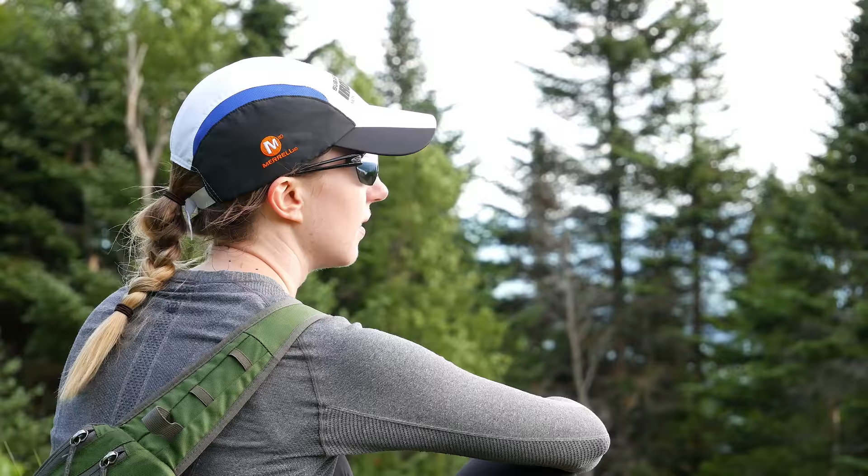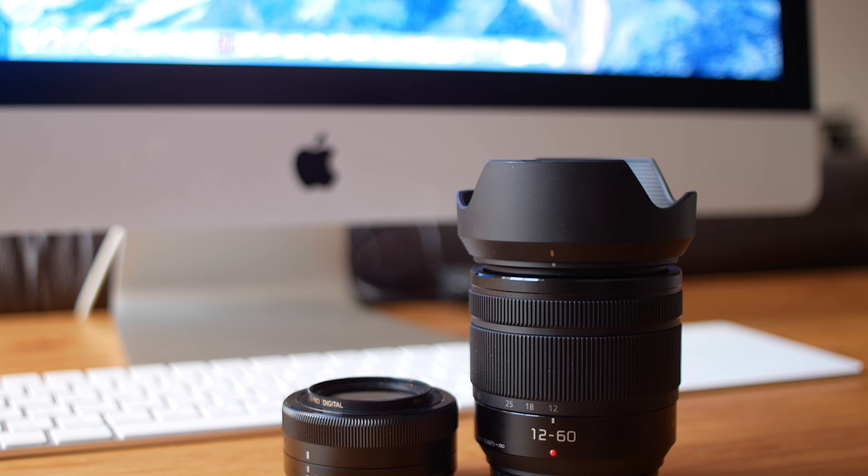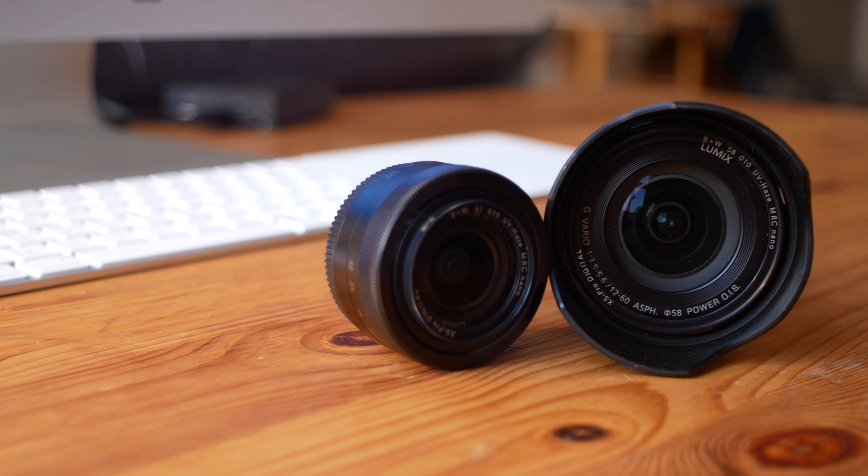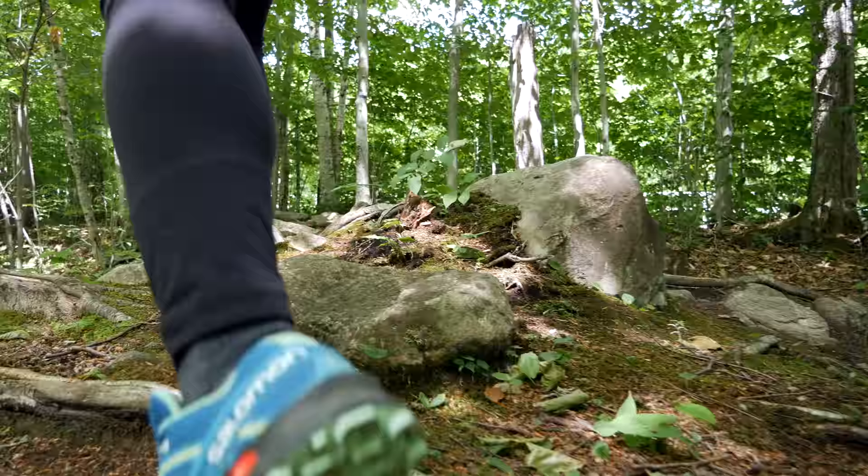One way I've got around that is by combining it with the brand new Panasonic GX85, which has IBIS — in-body image stabilization. Their brand new dual IS system, when you combine that with their in-lens stabilization, particularly their Power OIS, gives excellent results. I've noticed that the Mega OIS stabilization in their kit lens is okay, but if you want the absolute best, I totally recommend going with a Power OIS lens. I've been using their brand new 12-to-60mm lens, which I've been really happy with.